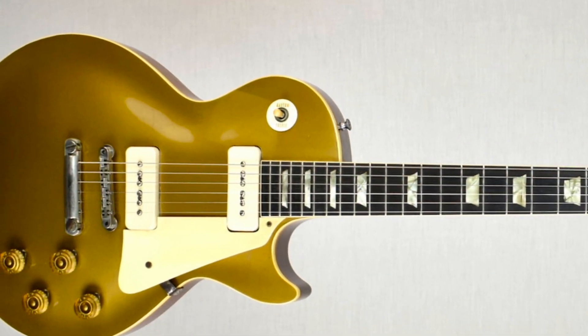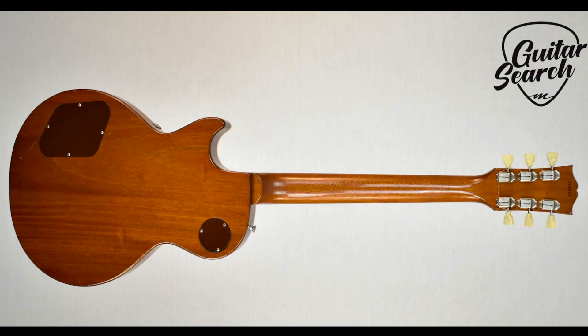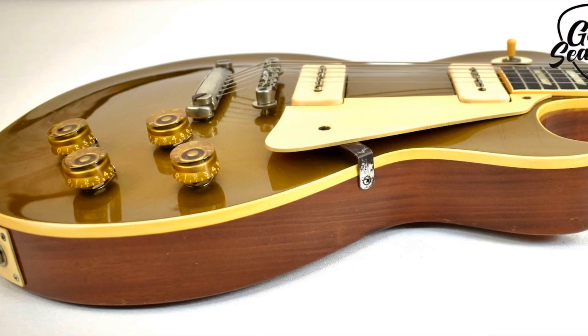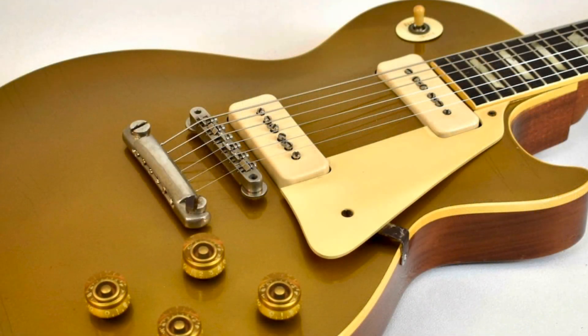The Les Paul was really coming into its own by 1955. And also, in this fourth year of the Les Paul, a major improvement was made — to use a stop tailpiece and a separate bridge instead of a single piece tailpiece bridge. This replaced the early setup and is much better for intonation for players.